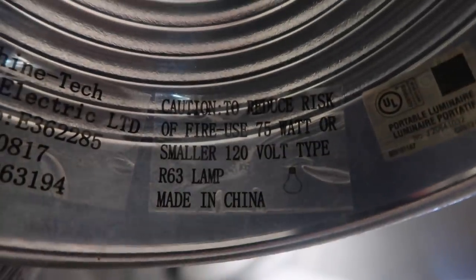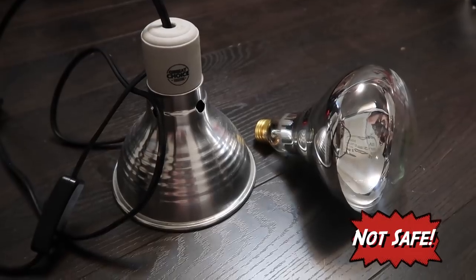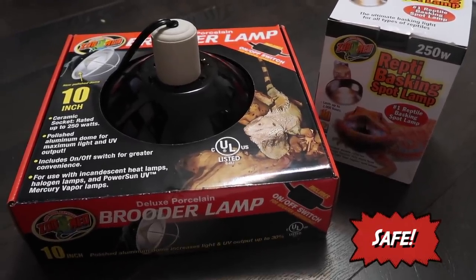This fixture I have right here is designed to accommodate up to 75 watts — it says so on the sticker inside. This bulb here is a 50-watt heat bulb, so I can safely use them together. If I were to take the 250-watt heat bulb and stick it inside this 75-watt lamp, that would be very risky. If I want to use the 250-watt bulb, I need a fixture that accommodates up to 250 watts. This other fixture I have does accommodate up to 250 watts, so I can safely use that bulb with it with minimal risk.